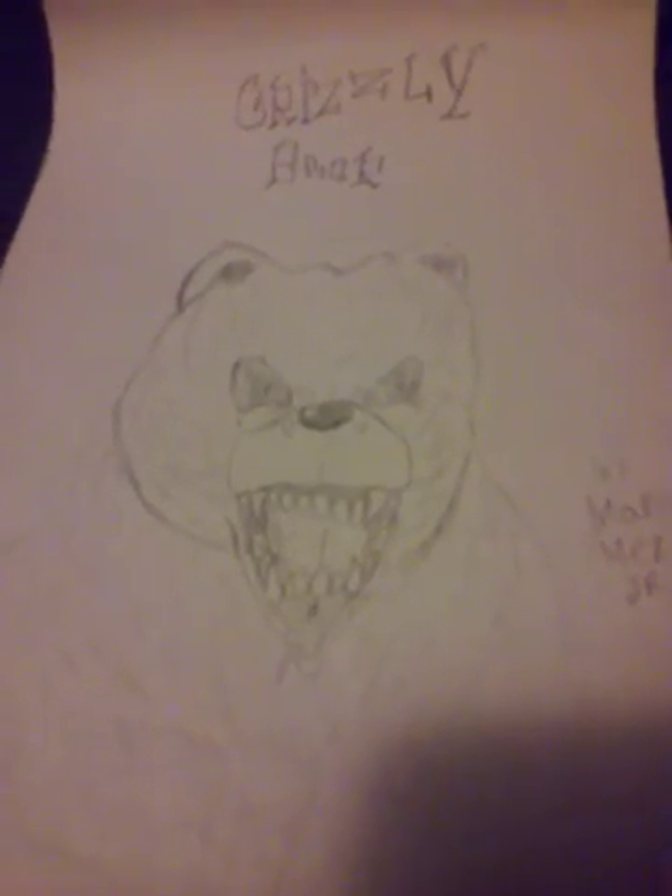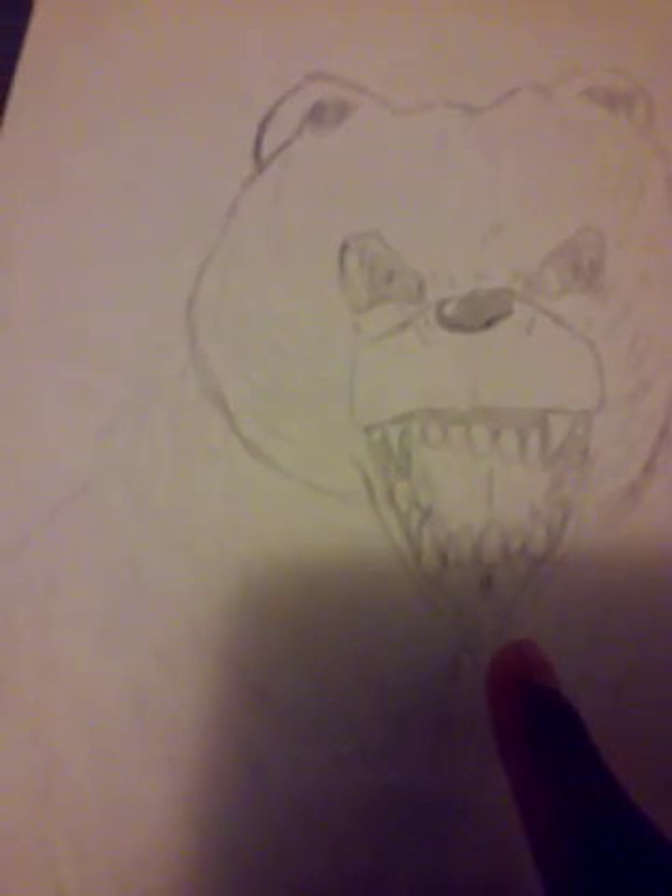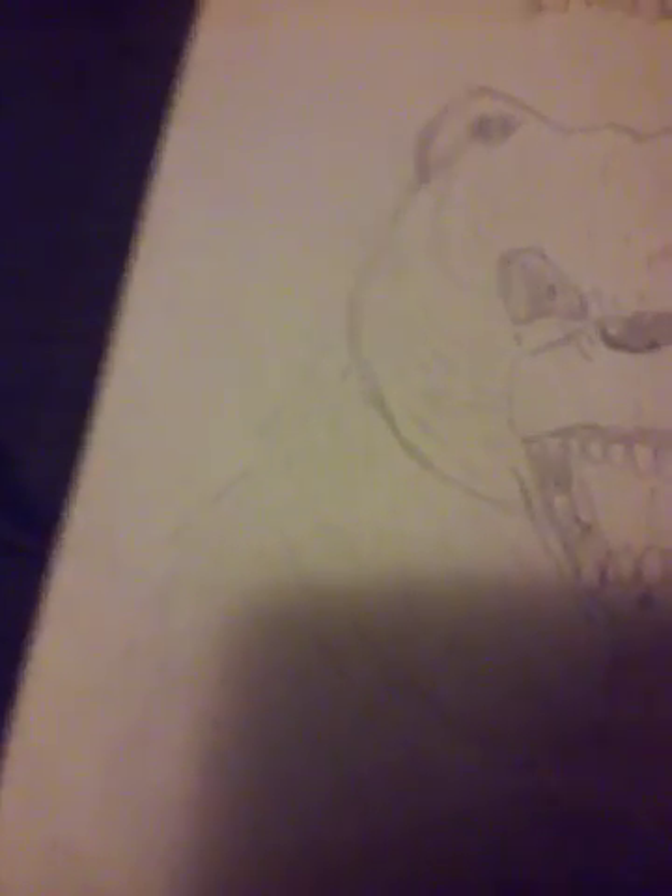The final and last animal drawing is a grizzly bear, and this is my favorite picture because I love how the teeth came out — it's just so cool. I love how I drew the mouth, he's like roaring. He has saliva coming out of his mouth and his lips pulled down just like a normal grizzly bear.